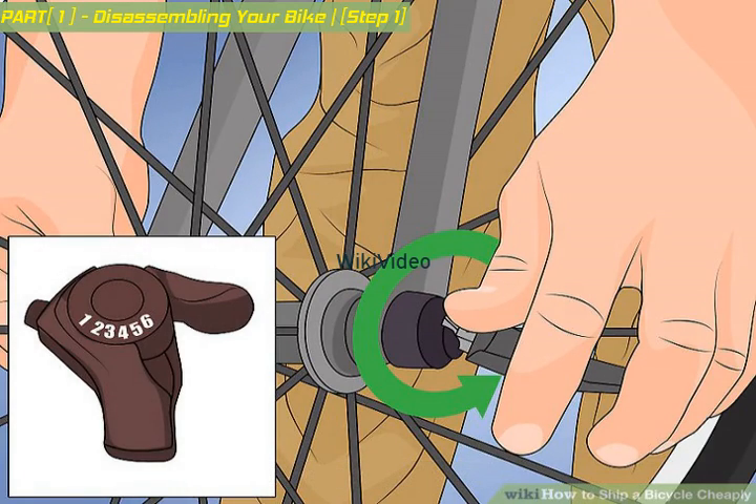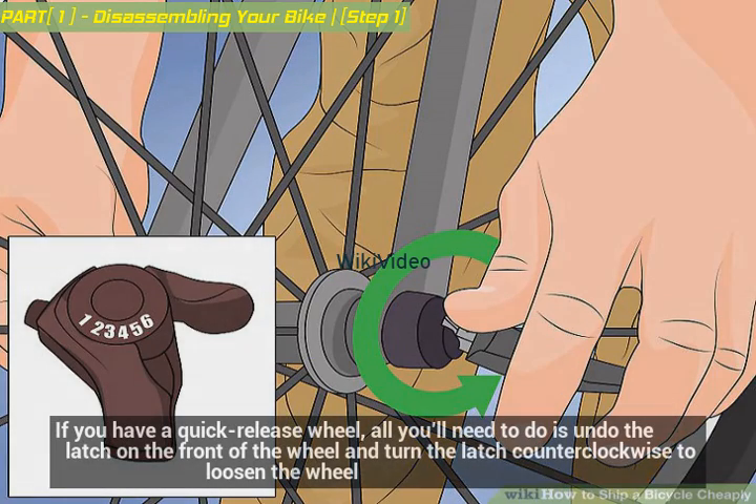Remove the front wheel. If you have a quick release wheel, all you'll need to do is undo the latch on the front of the wheel and turn the latch counterclockwise to loosen the wheel.